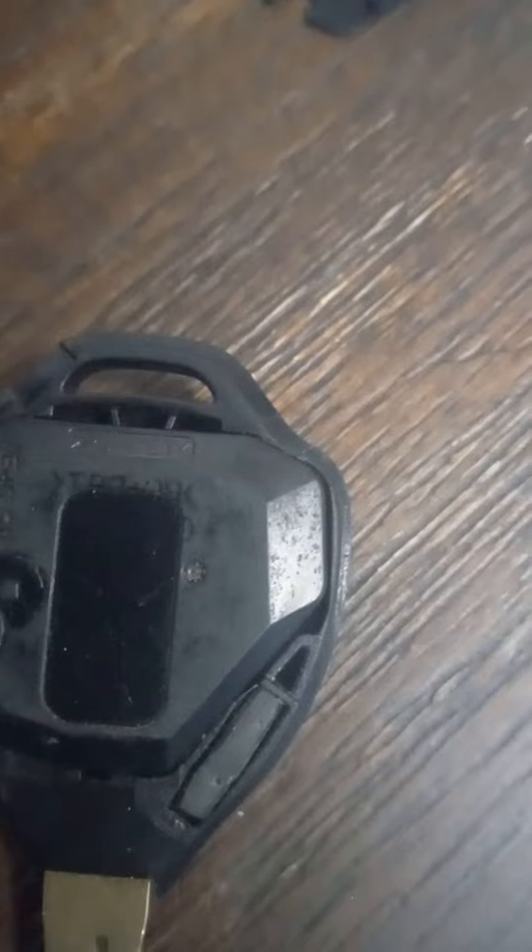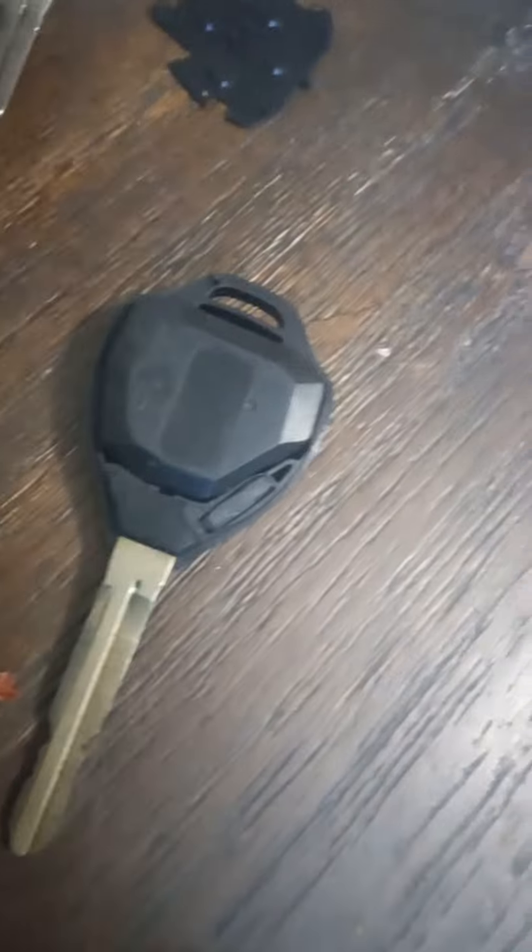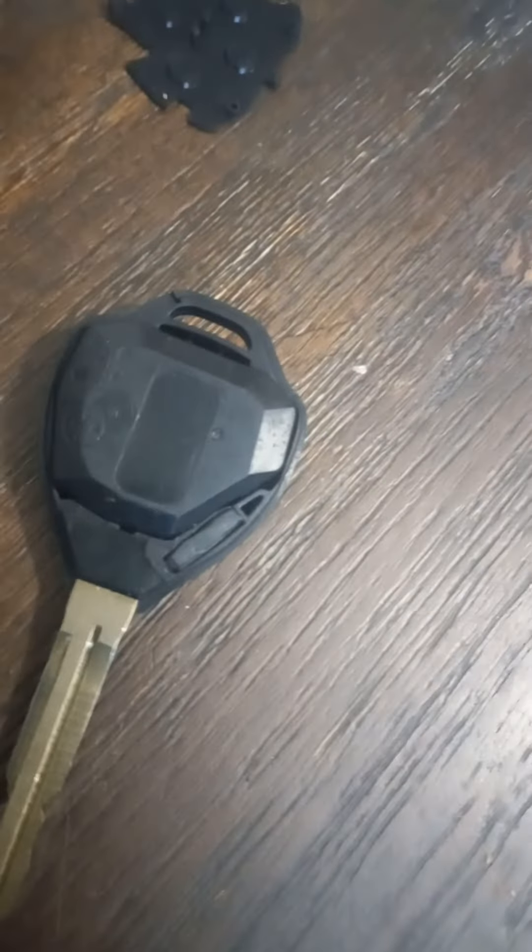I turned it around and started grinding it down. The color changed — the sensor is a little bit gray and the plastic glue is black. So I just grinded it down instead of fighting it by hand, and it worked pretty good. We're gonna see now.